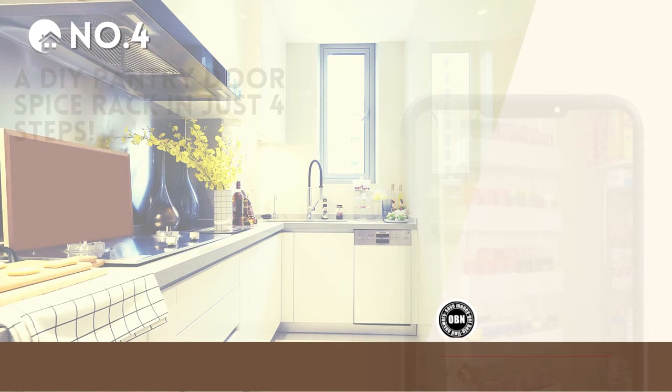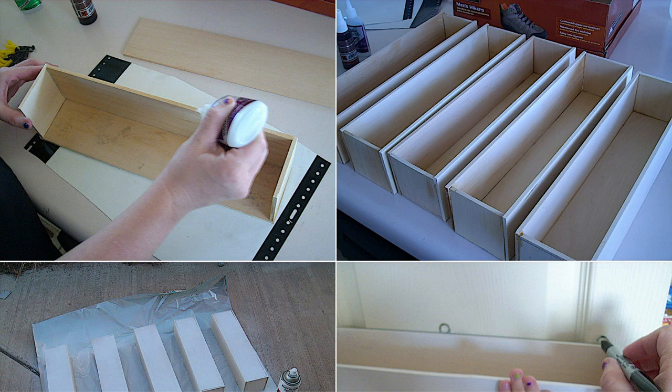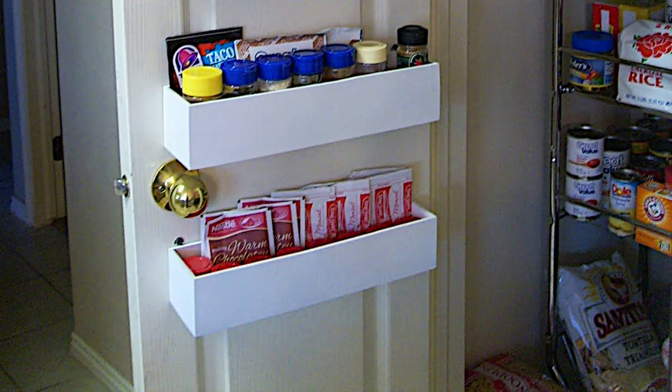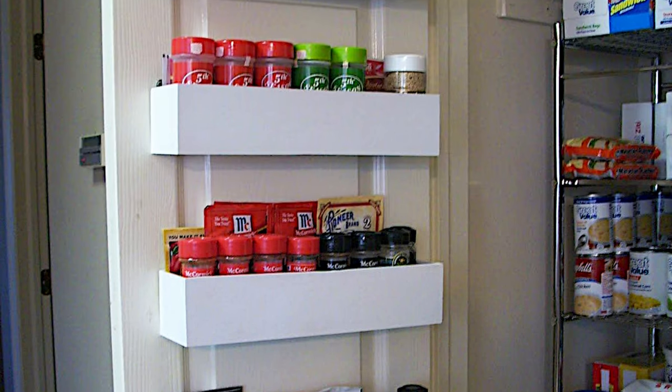Number 4: A DIY pantry door spice rack in just 4 steps. Grab 14-inch by 3-inch timber boards and measure your pantry door for a perfect spice rack fit. Assemble rectangular units by gluing boards using a quick-setting spray for speed. Paint or stain for added flair, choosing vibrant colors or rustic finishes. Securely screw your stylish rack to the door and enjoy more organized spices.